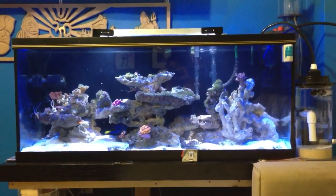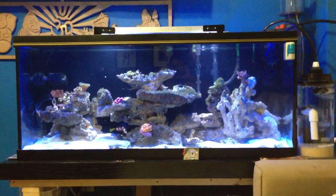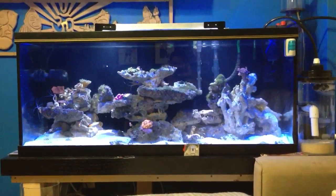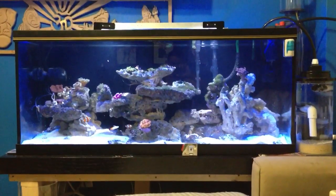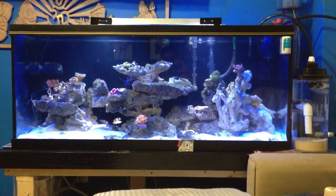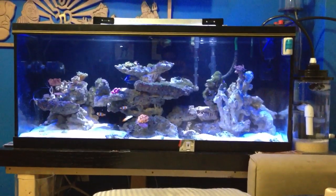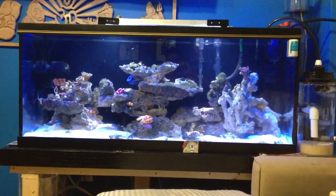Hey guys, so here's part three of the do-it-yourself — sorry, it's a biopellet reactor, not a calcium reactor. The reason I've been stuck on the calcium is because I'm also making a calcium reactor. But anywho, going back to what we have: a 75-gallon reef tank, about 48 inches in length.